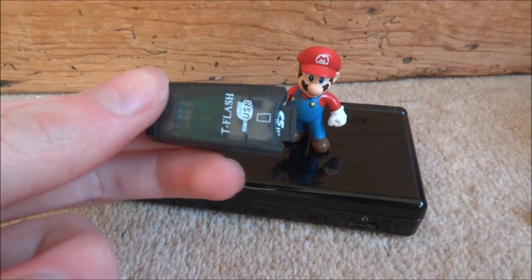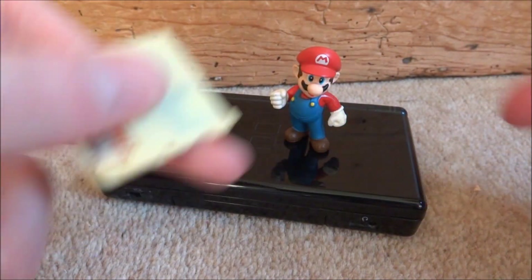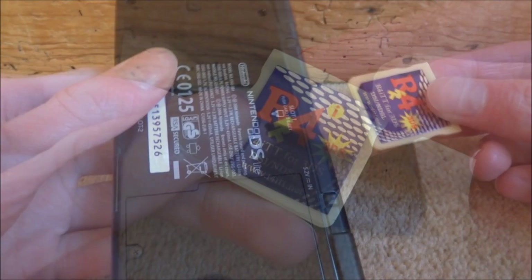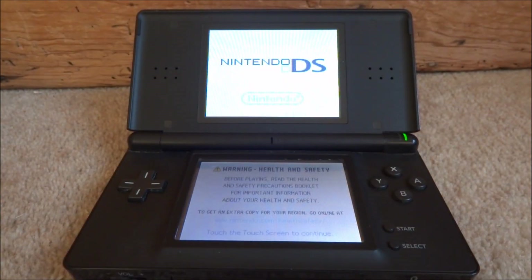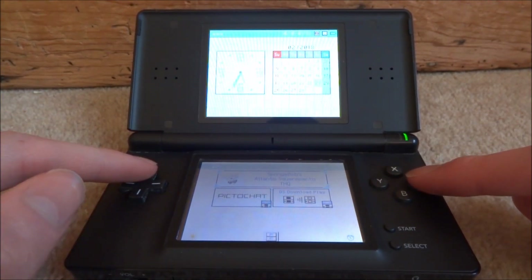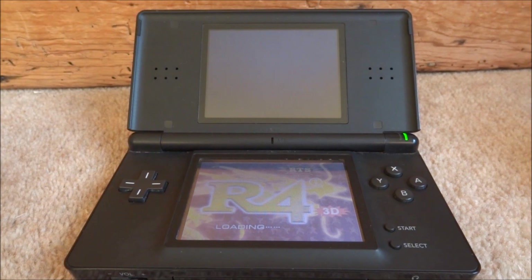So once the emulator and ROMs are on your SD card, you can put it back into your R4. This works on 3DS, DSi, DS Lite, and NDS. I'll be using my DS Lite in this video just to show you guys that the games actually run really well, considering it's an old console running off an R4 card.